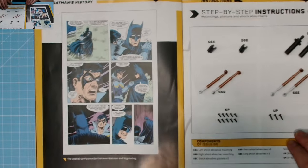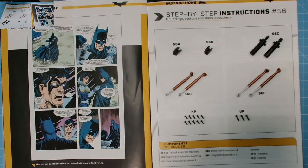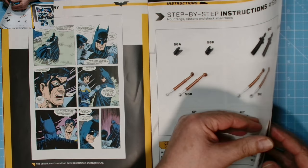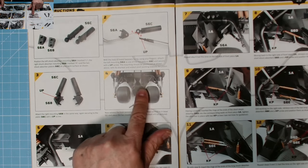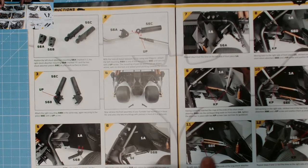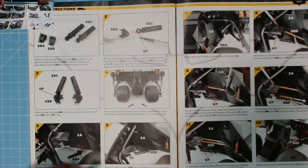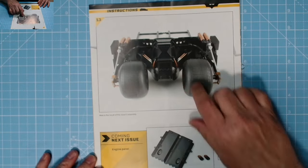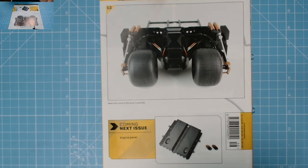Going through the magazine — there's Batman with Nightwing, and here we have step-by-step instructions: pistons and shock absorbers. Should be pretty straightforward. We put them onto this front section — push fit — and then we screw these shock absorbers into place. Without further ado, let's get on with the build.